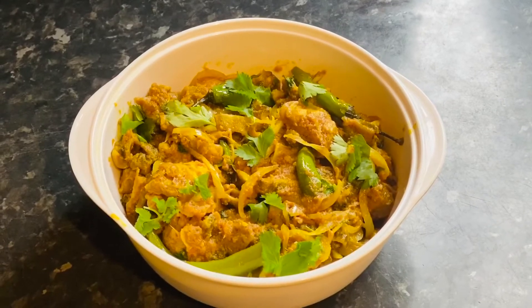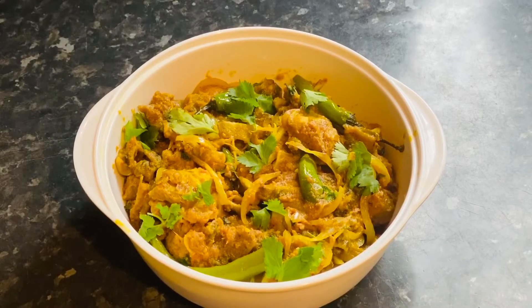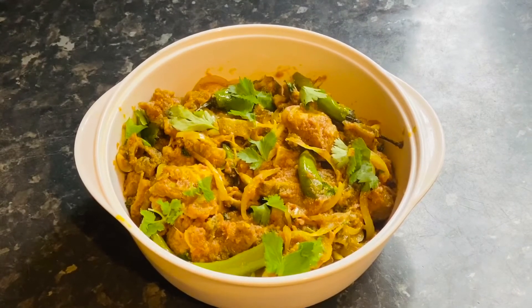Please tell me how you liked the recipe — please comment. If you like my videos, please like and share it. Subscribe to my channel. Inshallah, you will see a new video. Remember me in your prayers. Allah Hafiz.